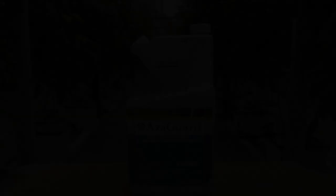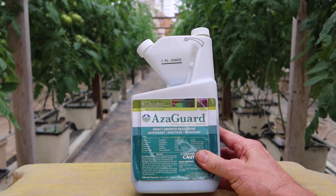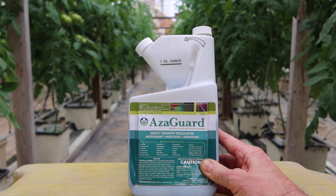Next up, we have Azagard with an active ingredient called azadirachtin, and it's extracted from the neem tree. So many of you have probably heard of neem oil, but this is an insect growth regulator. They are repelled by the taste and the smell, but it also acts as a growth and molting regulator on the bugs. All the labels are going to list which insects are controlled. So this is a great natural organic product — a biological insecticide — to use on your tomatoes.